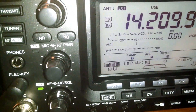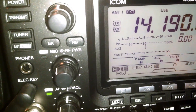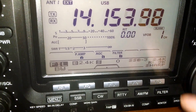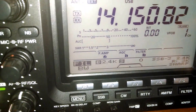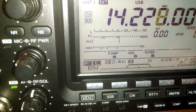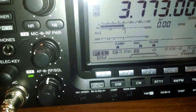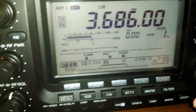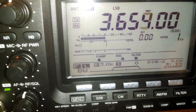Totally back to normal. Finding a signal here — let's go to 75 meters, where the band was totally dead. It's one o'clock in the afternoon, so that's expected, but you can just tell from the audio it's back to normal.